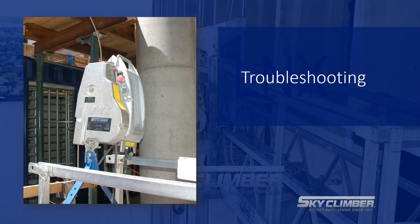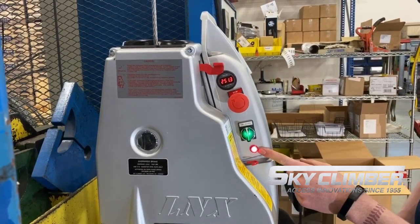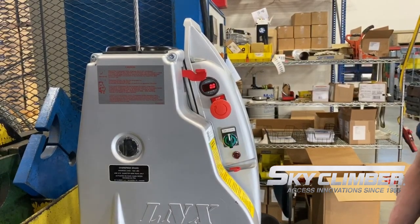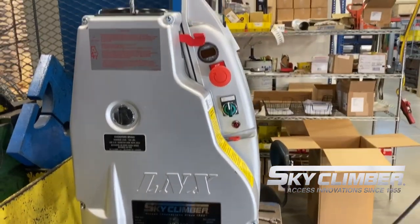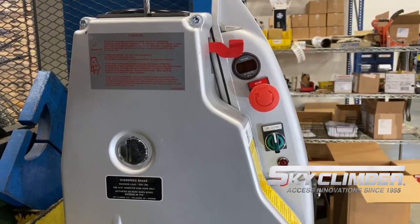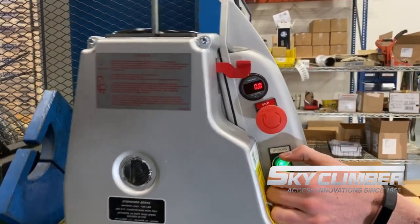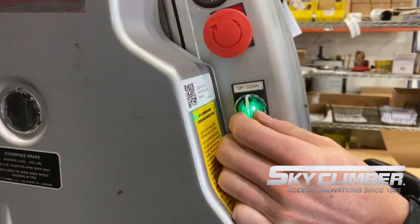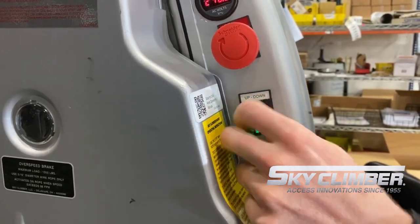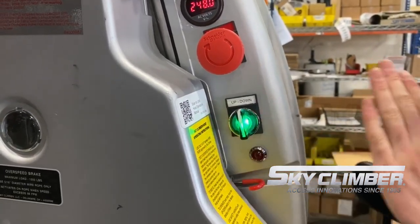Our final topic will be a brief overview of troubleshooting for the LNX. This model is a three-phase model. A red phase indicator light indicates a mis-sequence in the phasing; you would have to go into the plug and switch cables or wires around to get the correct phasing. Once correct, the red light turns off and you have standard operation. If the pendant cap is off for any reason, you will have a blinking green light — the same as your e-stop — and you will not have up and down controls. That applies to the newer models. On older models, if the pendant cap was undone, the light would be off entirely.